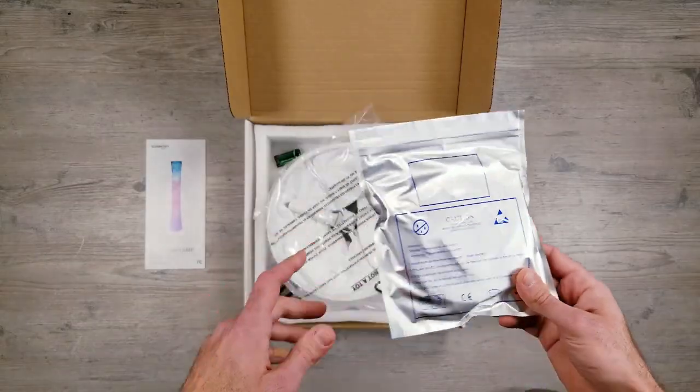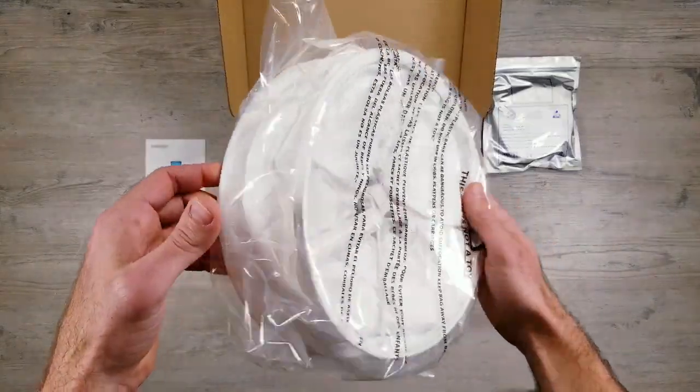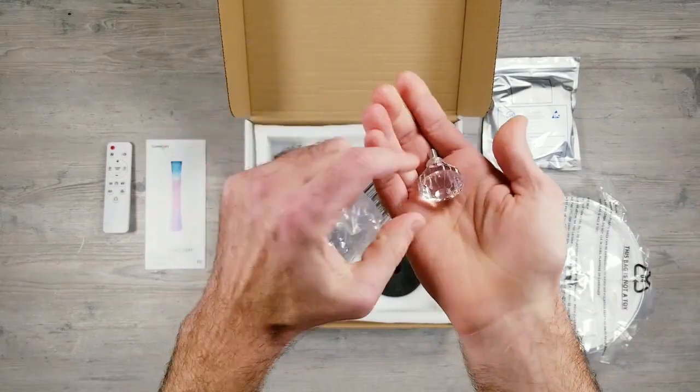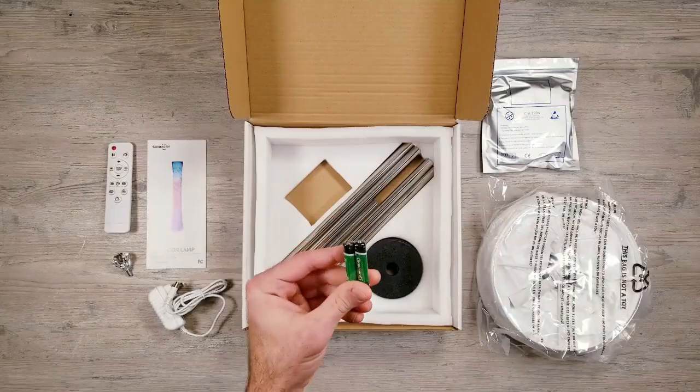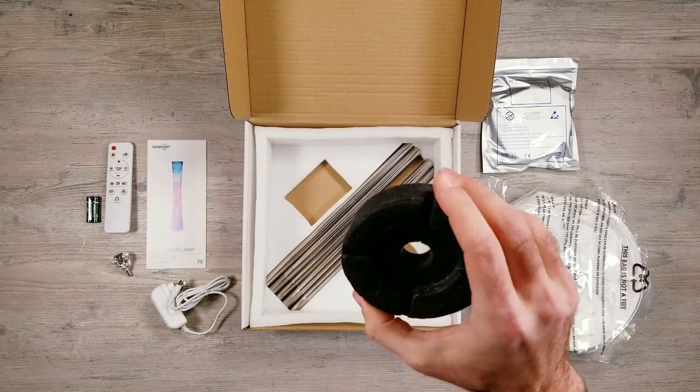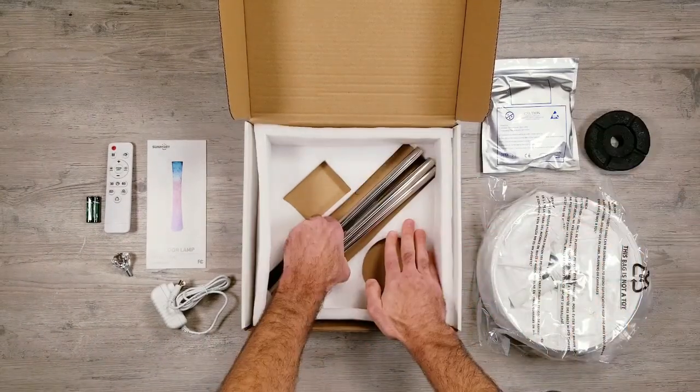Next is the package for the LED strip, the lamp, remote, the diamond for the top, the 12 volt power supply, batteries for the remote, a weight to help keep the lamp upright, and the metal posts.